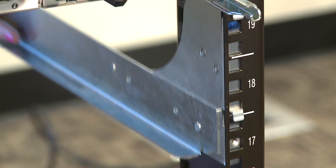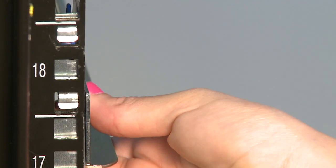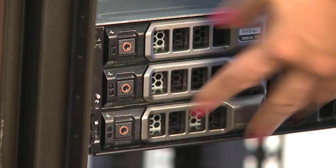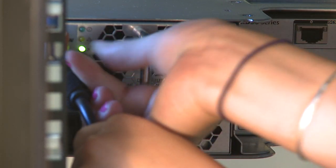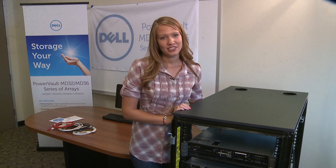Assemble the rails and install the system in a rack following the proper safety procedures and rack installation instructions. Now, connect the power cables to the system and secure them with the straps provided. You can now power on your system.